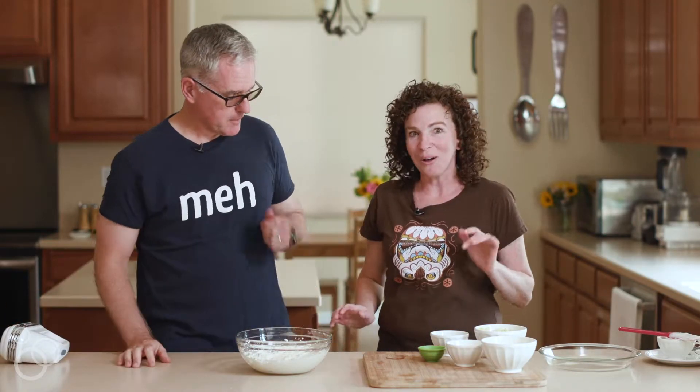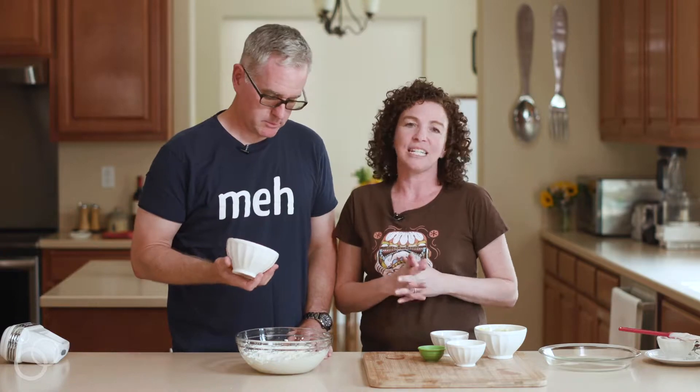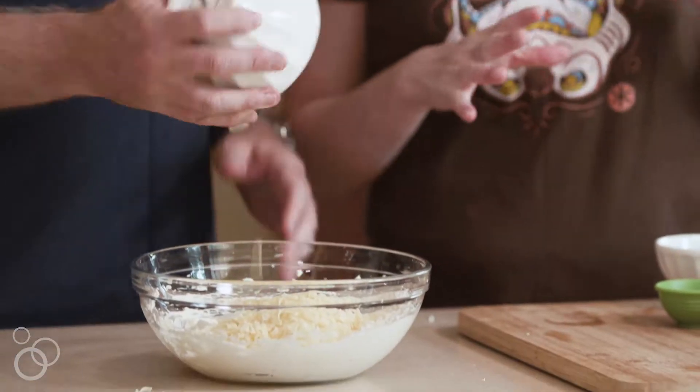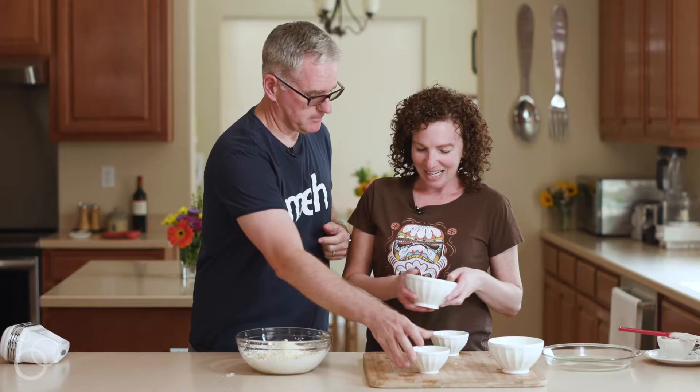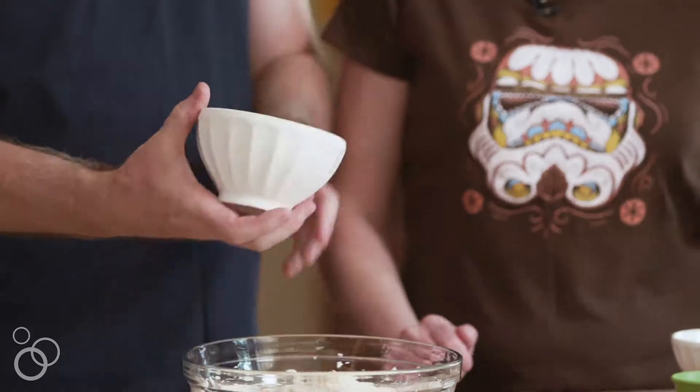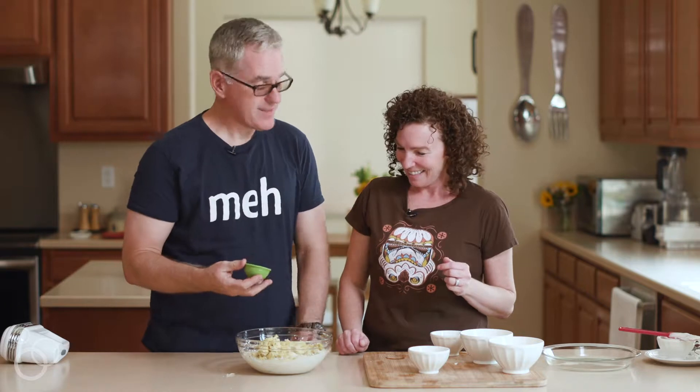We are going to add our other ingredients. This is Gruyere — from the Gruyere family. I love, love, love Gruyere cheese. It's sweet and a little bit salty and it gets stronger as it ages. Like you. Parmesan and of course the star of the show, artichokes. Garlic — or as they say in France, le garlic.